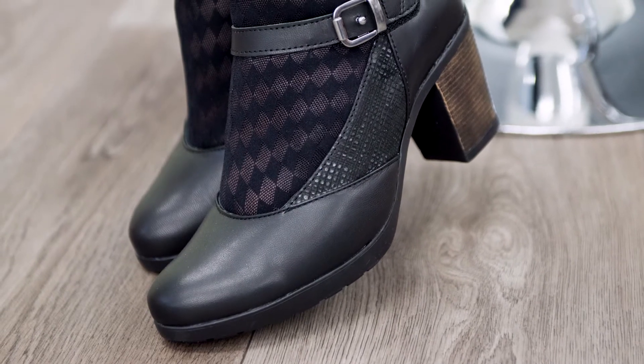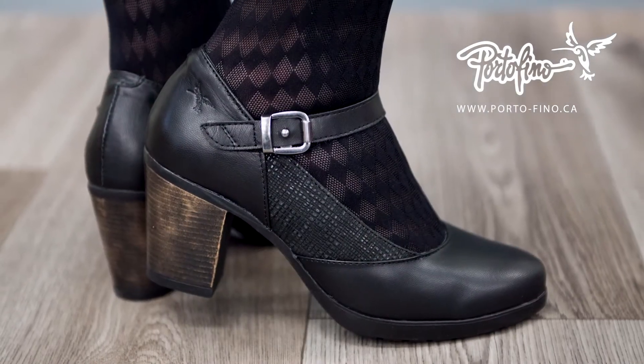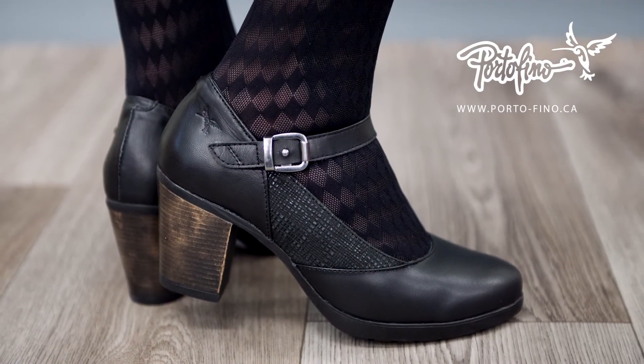Chic and comfortable, this versatile Mary Jane comes in sizes 36 to 42. To find a retailer or to check availability, visit the products page.